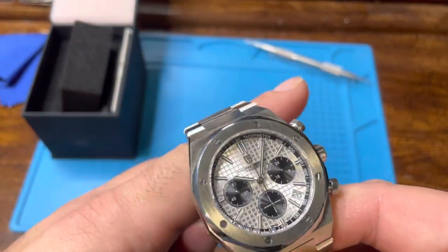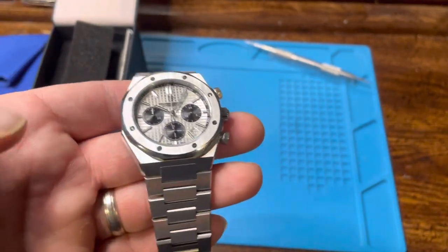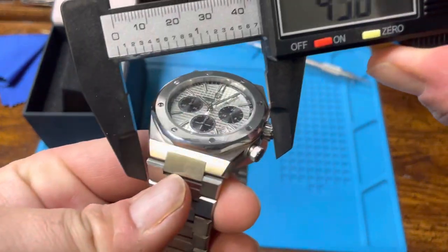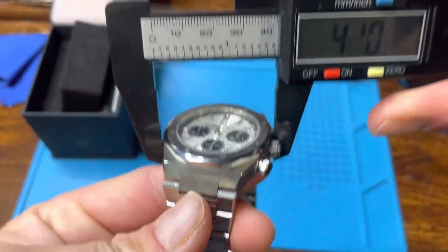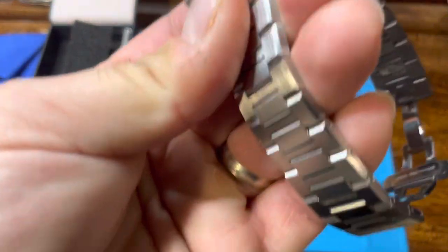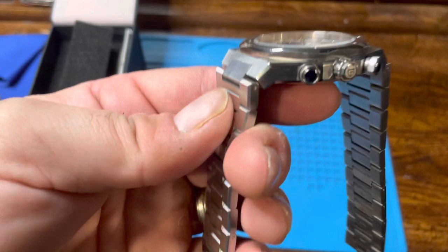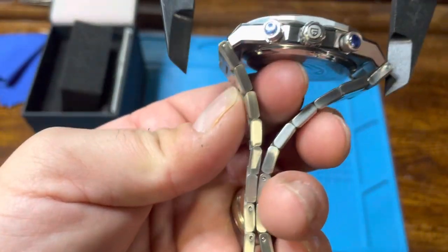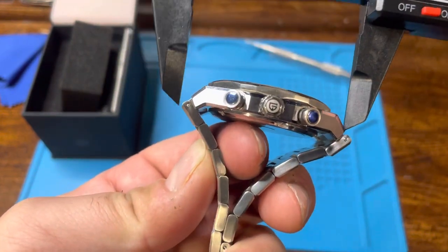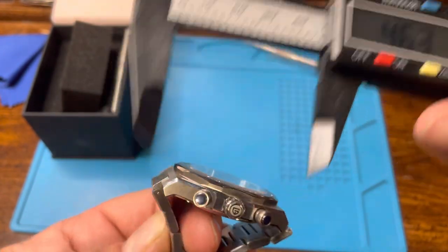The sheen and shine of the bracelet was really what I was after, and having a chrono — so it looks pretty good. 41 millimeter size; let's just confirm that on screen. Okay, so 42 at the biggest, 41 squeezed in. 11 for height, and we're going to get a weirder measurement: 50, which is perfect for me — six and three quarter inch wrist. The lug-to-lug is very compact at 46.